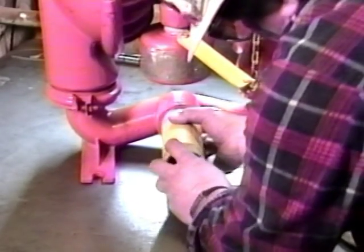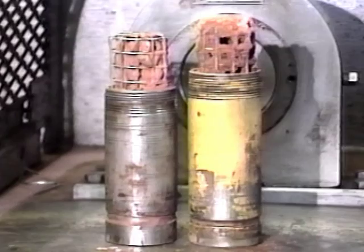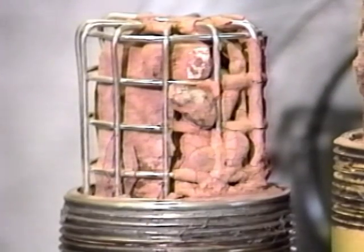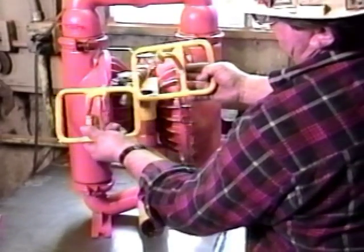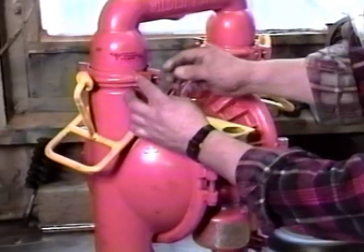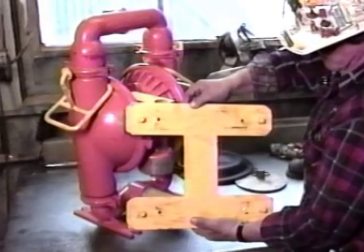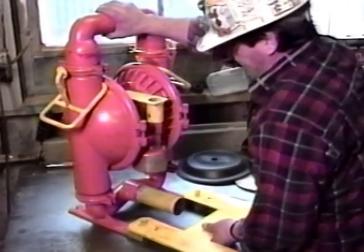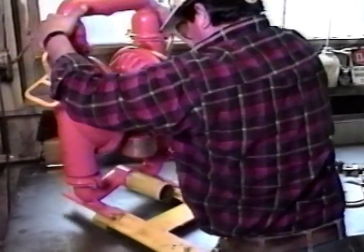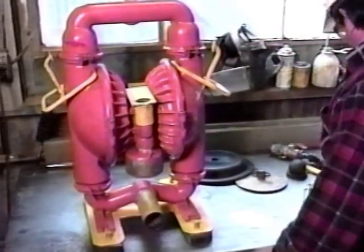The suction screen protects against large solids being ingested into the pump, which can cause substantial damage to the internal parts. Items frequently found in the screens include rocks, nuts and bolts, gloves, paper towels, sunflower seeds, and even banana peels. Fourth, handles are fabricated and installed on each side of the pump for ease of movement and repositioning. Fifth, a steel base is also fabricated and added to the pump frame to increase stability during operation. These measures, combined with the basic pump unit, provide a more cost-effective, highly reliable pump unit to meet our needs and requirements.